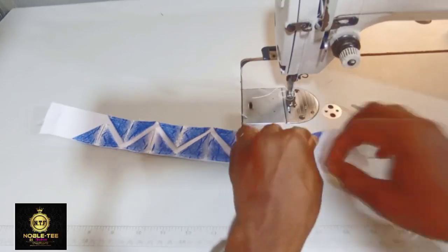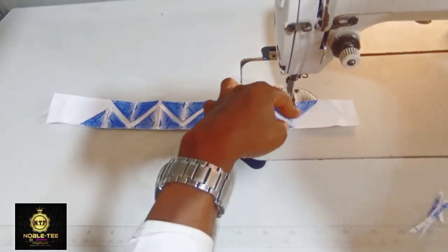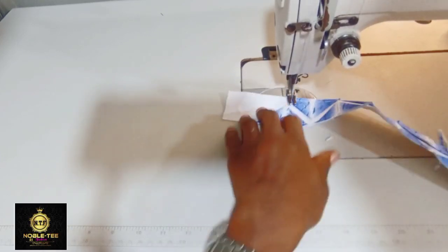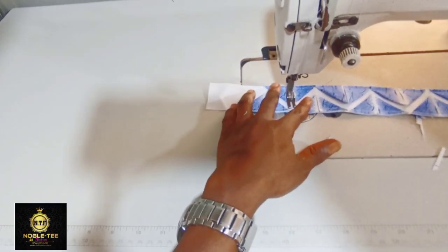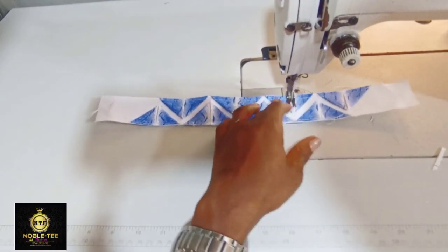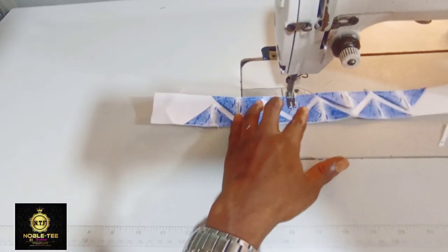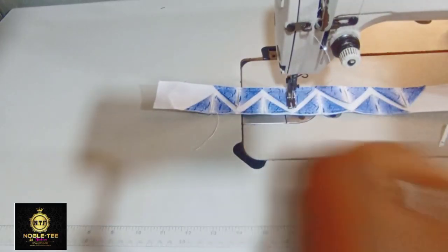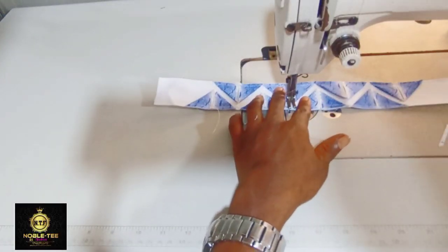Now you have to tuck the middle — tuck this center point of the triangle which we folded — that is the place you have to stitch. Turn it to the other side and stitch the middle as well, reinforce it. Turn it to the other side, stitch the middle, tuck it and reinforce it. Make sure you do this all through on every triangle in the pattern.